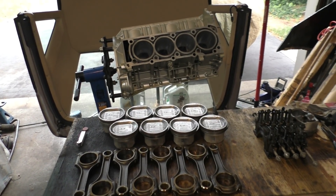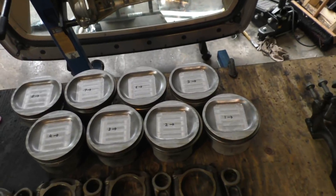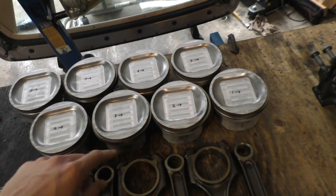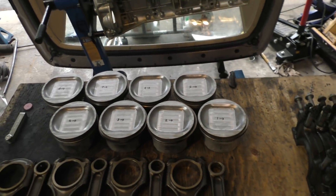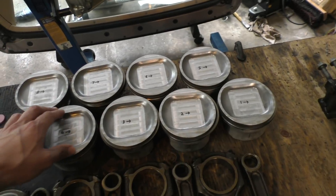Welcome to part 3 of the video series. This part is going to be about making some changes to the pistons. I've machined the pistons down to reduce the compression ratio and I've also opened up the piston ring end gaps. Both these changes are going to enable me to run more boost safely, and I'll talk more about why I machined the pistons down to reduce the compression ratio.